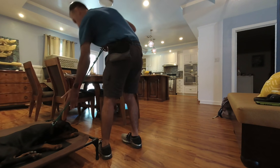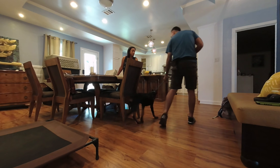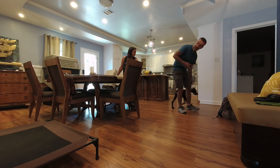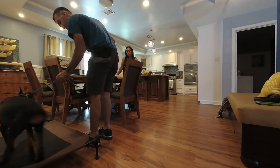So one more time. Get down to the knot. Point the knot in the direction you want the dog to go. Slack it. On. Point the knot in the direction you want the dog to go, and then slack.